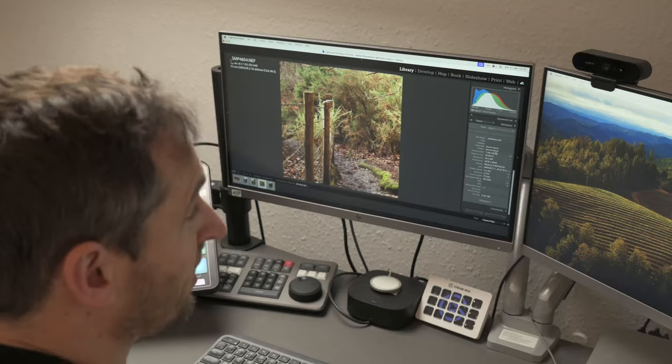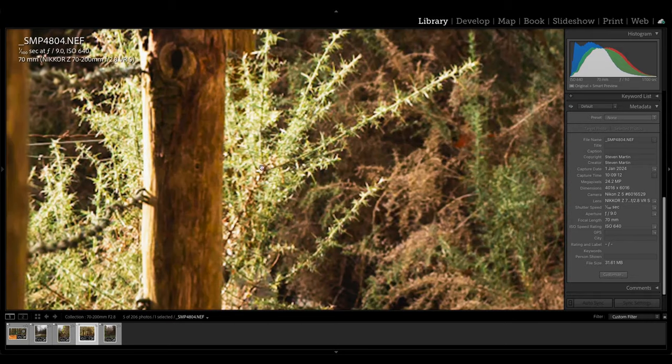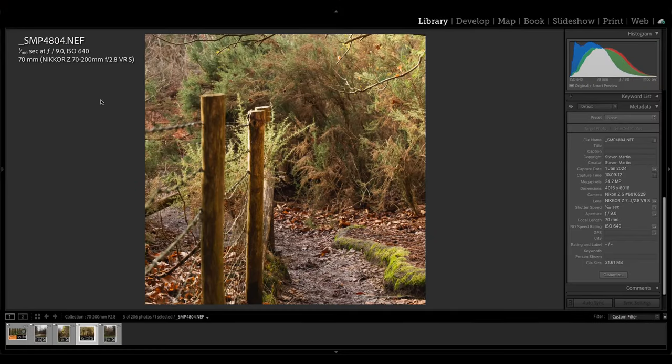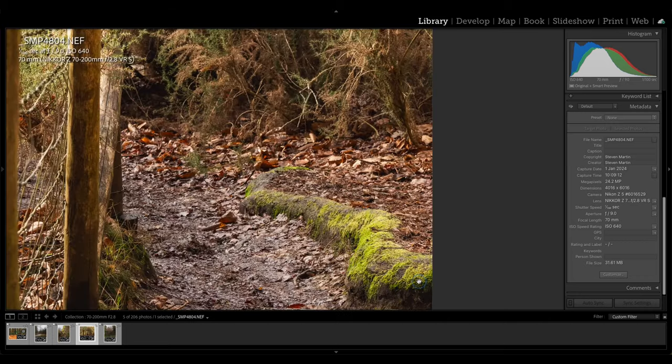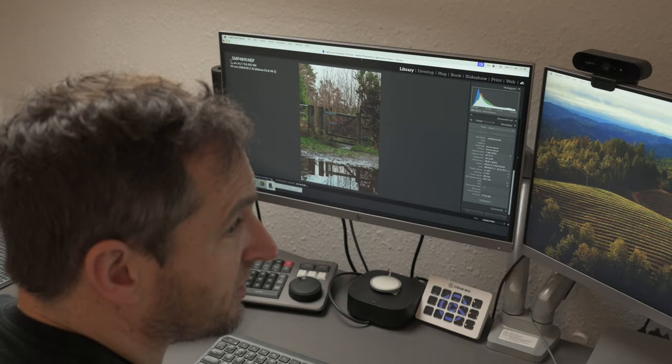I have this shot as both an f9 and f2.8 for comparison. What I liked here was the barbed wire fence with sunshine catching a plant on the end. At f9, 1/100s handheld, 70mm, ISO 640 — you can see the individual leaves and things against the slightly more blurred background, nice and clear throughout. I liked playing with reflections on this day and wanted to see what I could do with it.